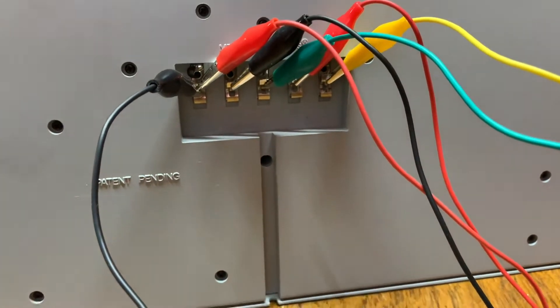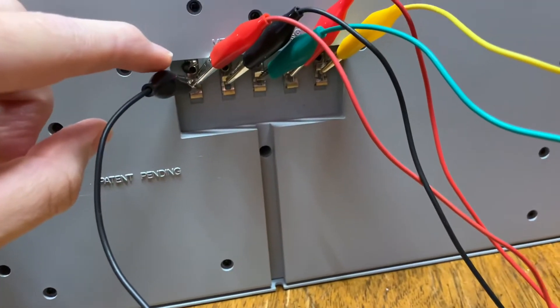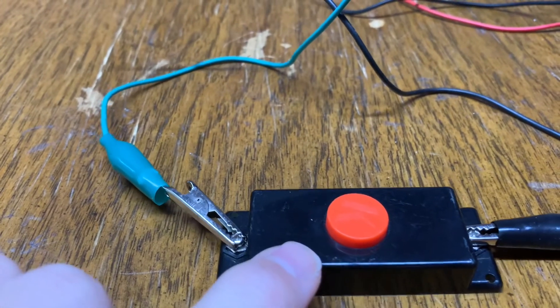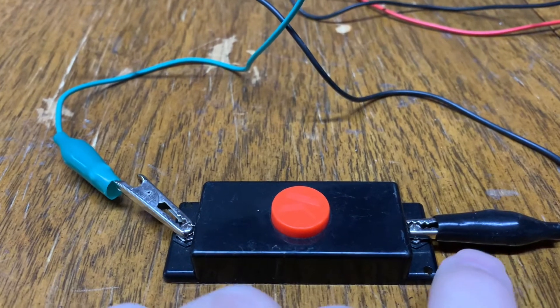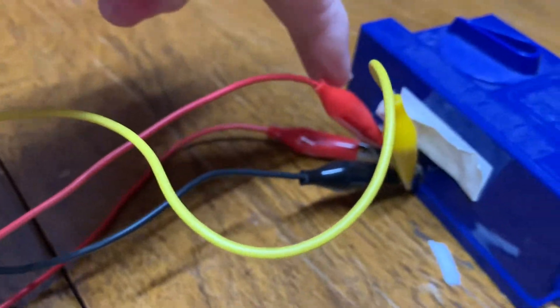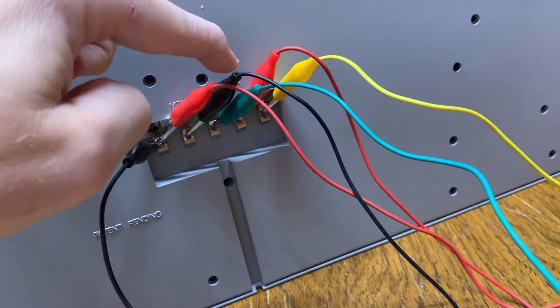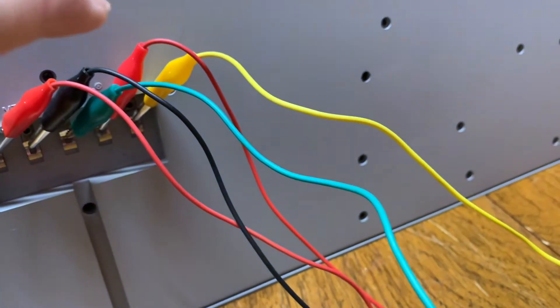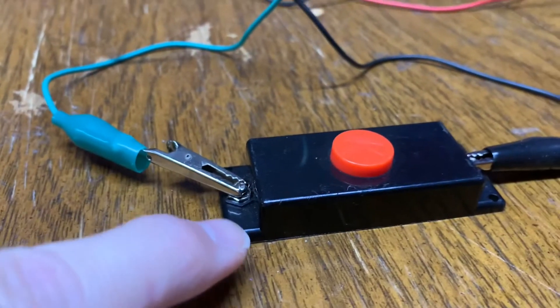Starting with port A: there's a black wire that runs and connects to the action button you'll need — I'll include this button with the diner. From that same port, a red wire runs and connects to the hot wire coming out of your transformer. Port B: a black wire comes out and connects to the ground terminal of your transformer. Port C: a green wire comes out and connects to the other end of your action button.